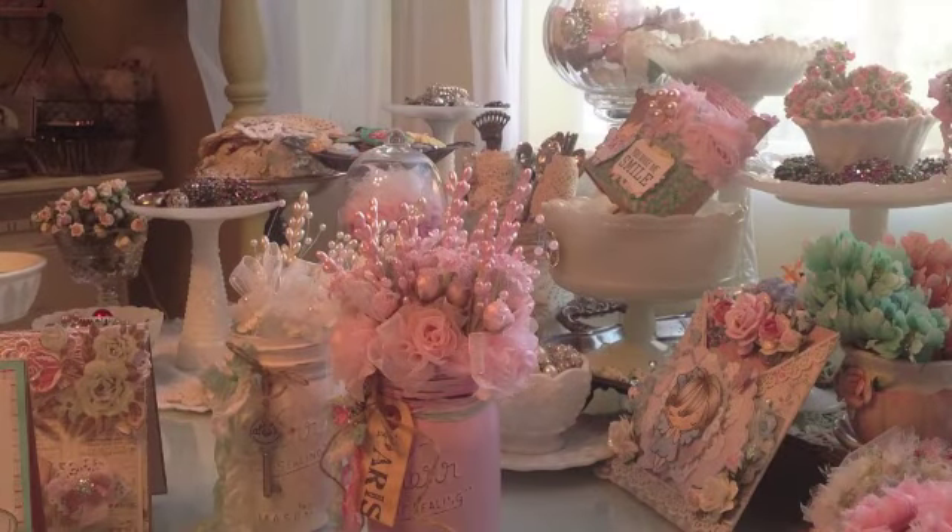Hi guys, this is Elise and I have a project share video. This morning I have a challenge that I worked on for my First Friday group and I also have a few cards that I made.